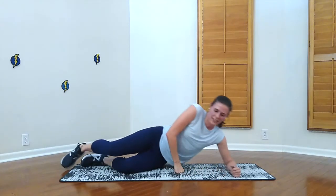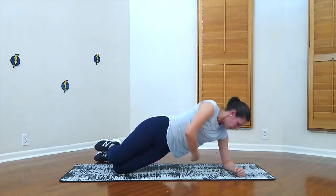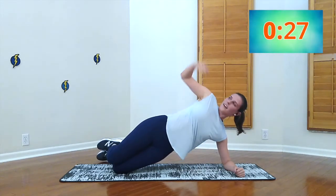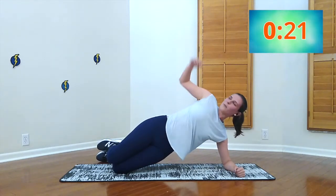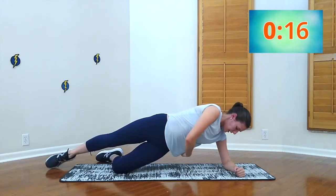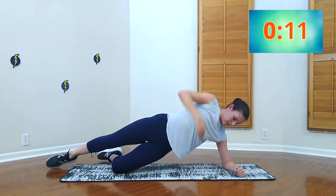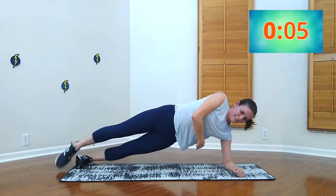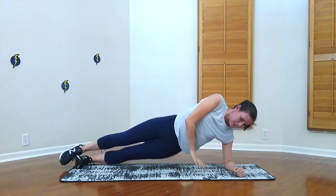We're going to do the side plank reach unders — you can start with both your knees. Here we go, 30 seconds. Reach under and under. Stay strong guys, these are hard. Finish it — one leg up. And I'm going to challenge myself. Last five seconds — three, two, one, drop it down.